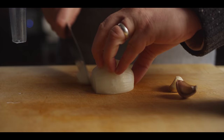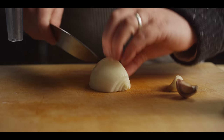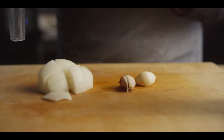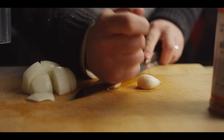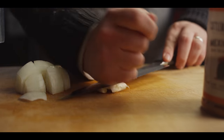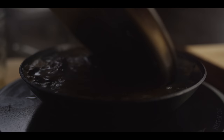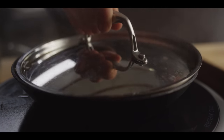Also going into our enchilada sauce is a quarter of a white onion — just give that a rough chop — and then a couple cloves of garlic. We just need to crush them and peel them, and then we're gonna throw everything in the blender. Let's shut this off, cover it, and let those peppers start to rehydrate in the beef stock.